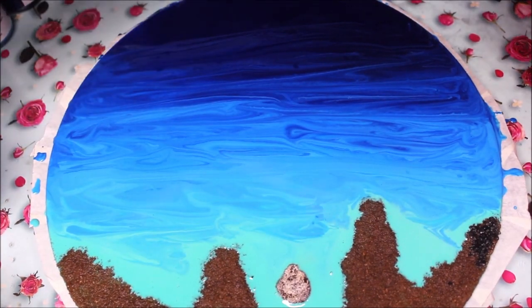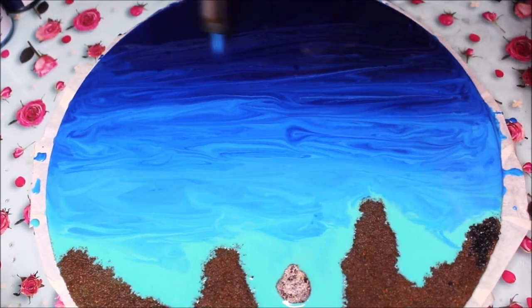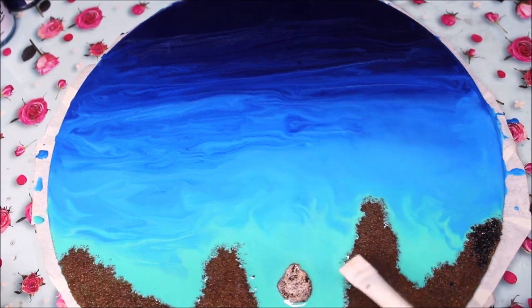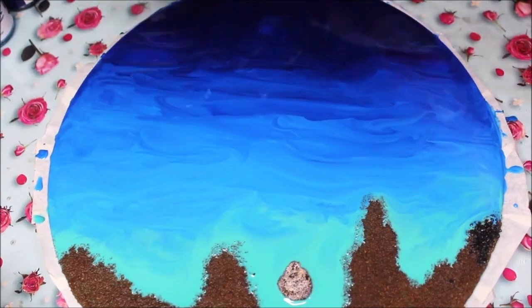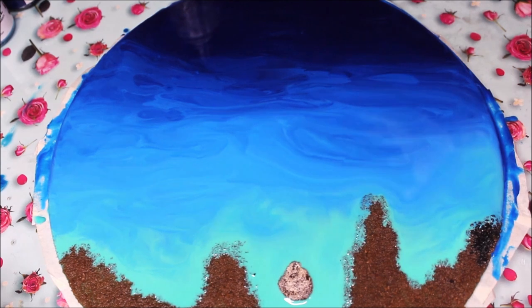Now the resin is partially mixed, so let's blend it completely using a torch. This will also blow out any bubbles on the top. Heat up the complete resin surface to blow out the extra bubbles. You can observe the colors start mixing as you apply heat - you can use a blow dryer or a torch and blow the colors into each other from a distance. I'll also use my finger to blend in a few colors. After a final torch finish to remove any excess bubbles, we'll let it dry for 24 hours.